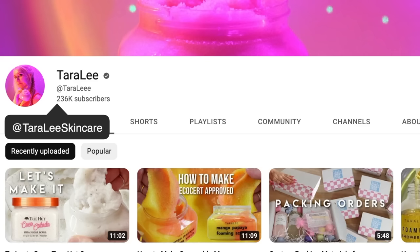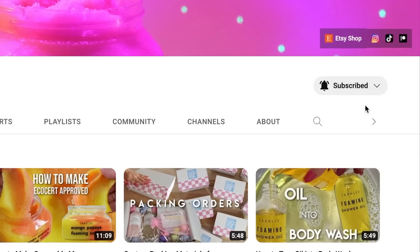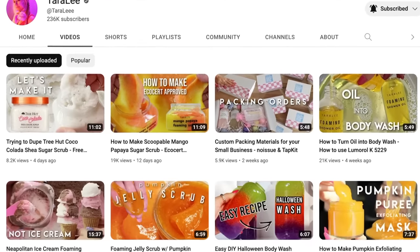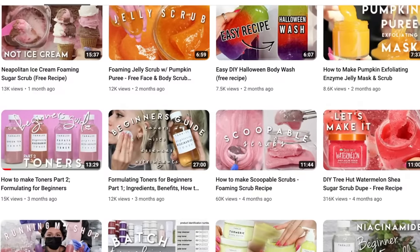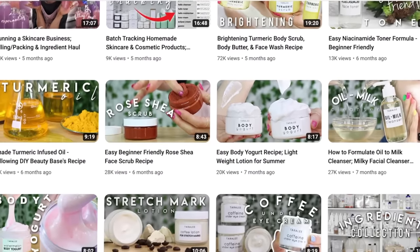If you're new here, hey, my name is Tara. Make sure you subscribe to my channel and hit that notification bell if you enjoy it here, and go check out all my other videos because I have so many unique recipes that I've shared on my channel over the years. You'll find something you'll love.